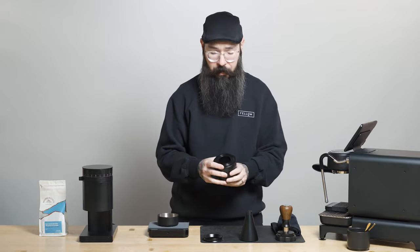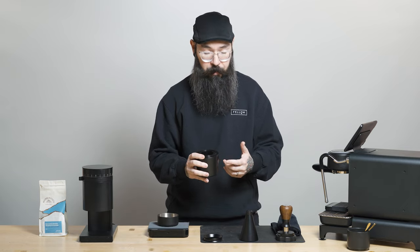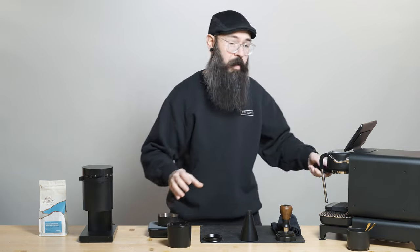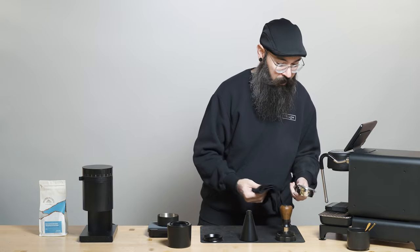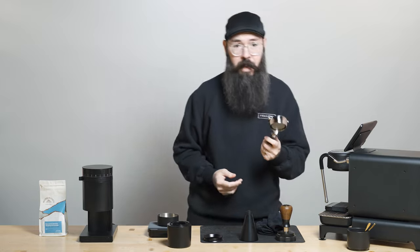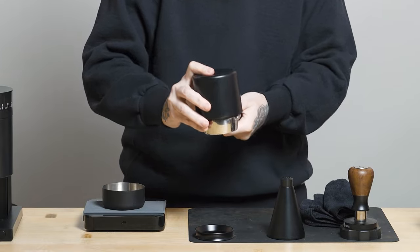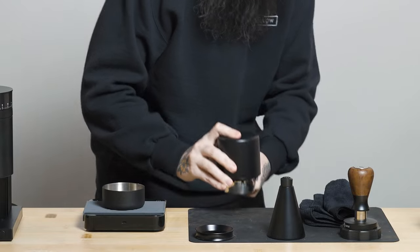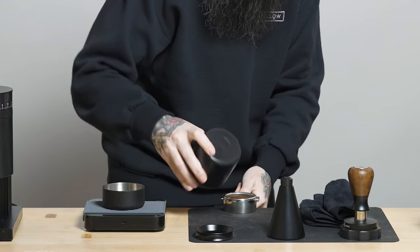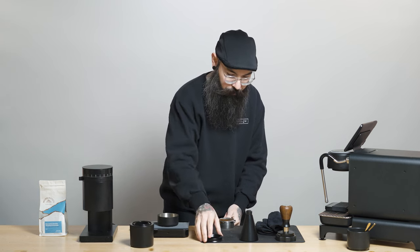The way we designed this cup, it's designed to fit a 58 millimeter portafilter as well as a 54 millimeter portafilter. For the purposes of today's video, I'm using a machine with a 58 millimeter portafilter. We can take it out, give it a cleaning, put it right on top, flip it over, give it a little shake, and all of our grounds are out of the cup and into the portafilter.